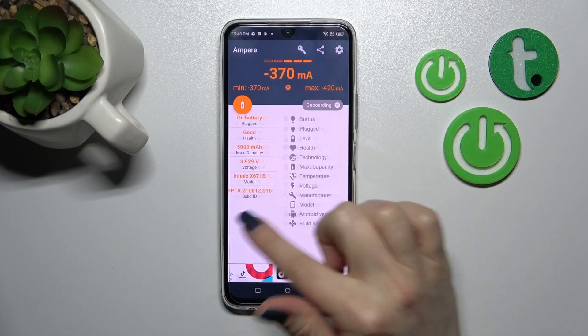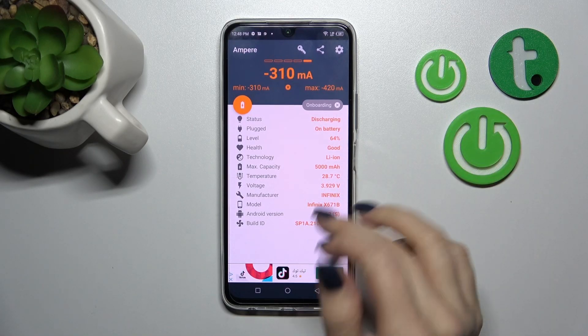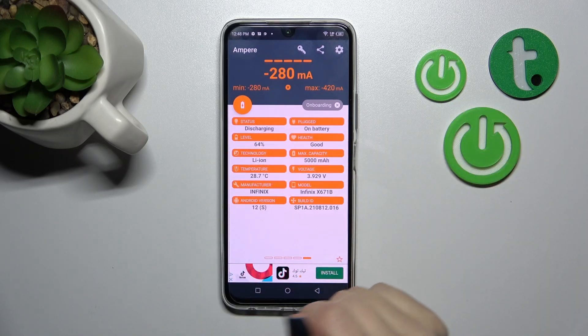After that we can see here the information about our battery health and in my guess our battery is in a good condition. Also we can see here more information like the temperature, model, Android version, health level of the battery and more other info.